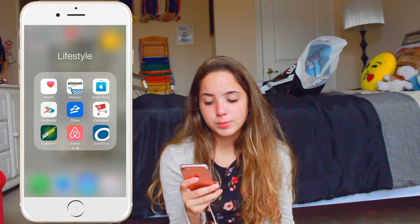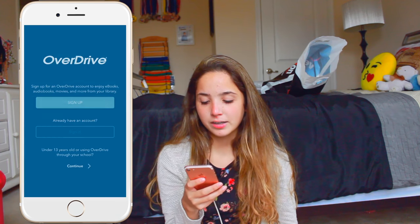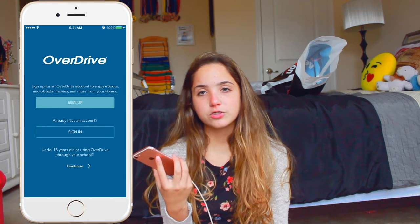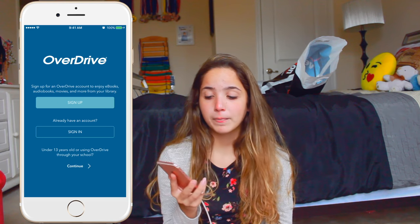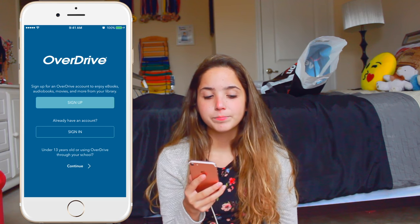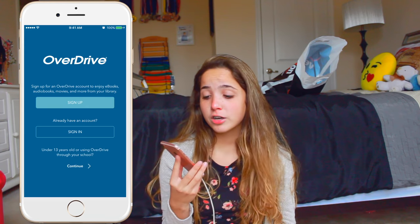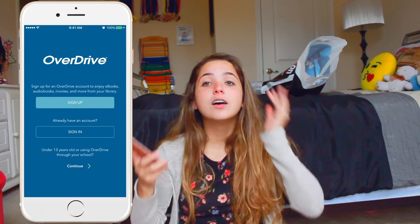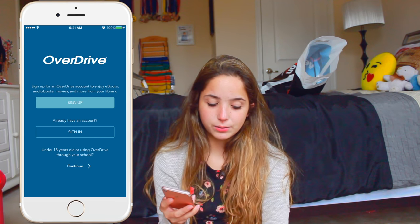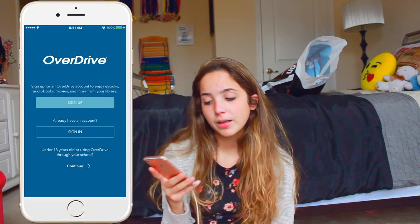AirBnB is really cool too. I love AirBnB because it's just nice to look at some of the houses they have there. OverDrive is an app — I haven't signed in yet, but I just got my library card renewed today. It's a really cool app because you basically just borrow a book from your library through your phone. So you can read it right here on your phone without the mess of book stacks, and without having to worry about going to the library and returning your book when you're done.